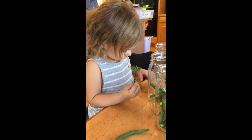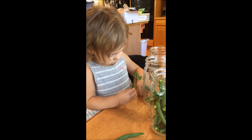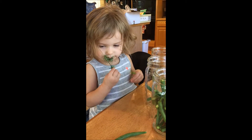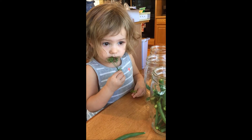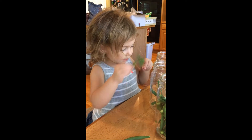We're making pickles. Yeah. I'll get the dill ready for you, okay? What do you think? Does it smell good? Good.